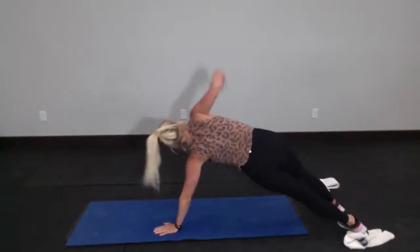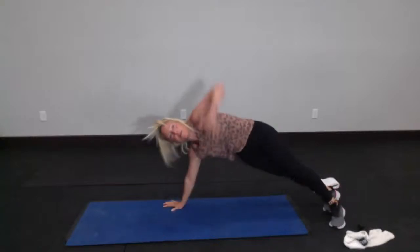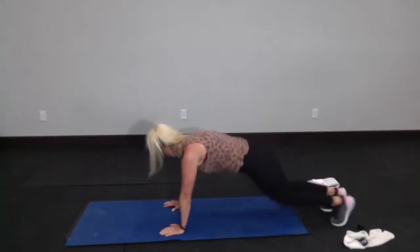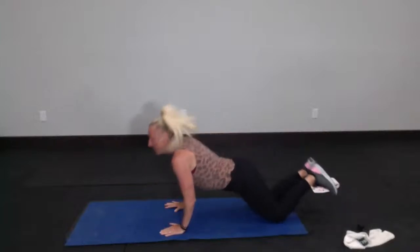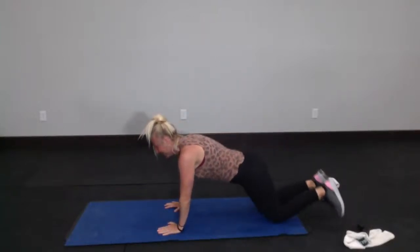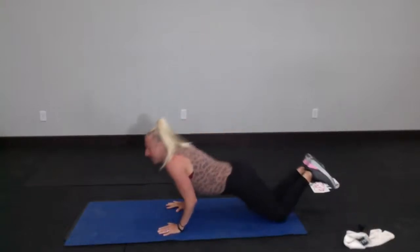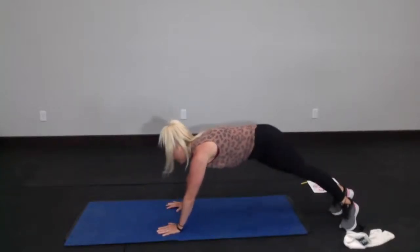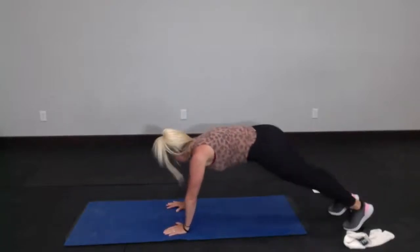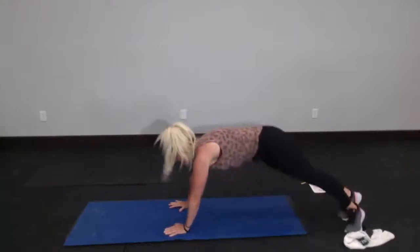Four, and four — my arms are shaking. Three, two and three. Two. Can we get this last one? Sure we can. One — and three, and three, and we're going to have to do that other side. And one.